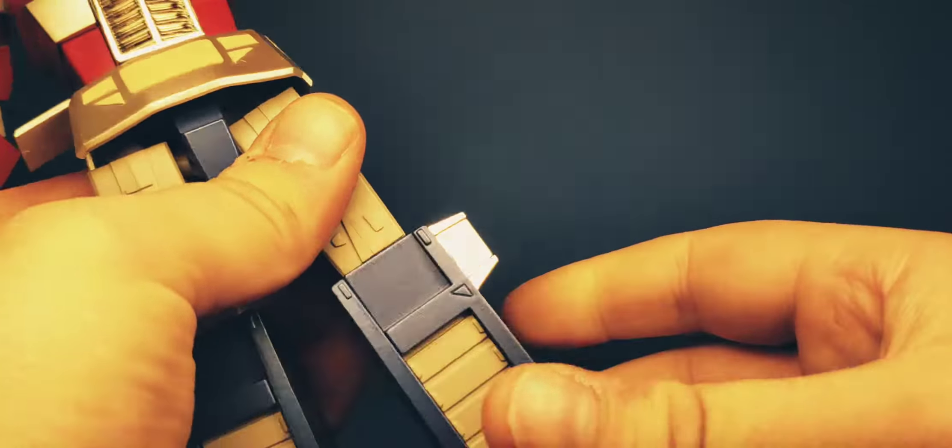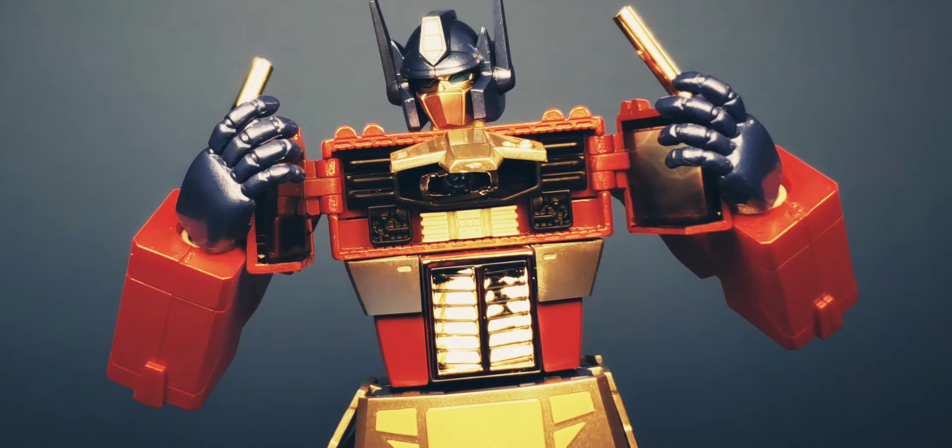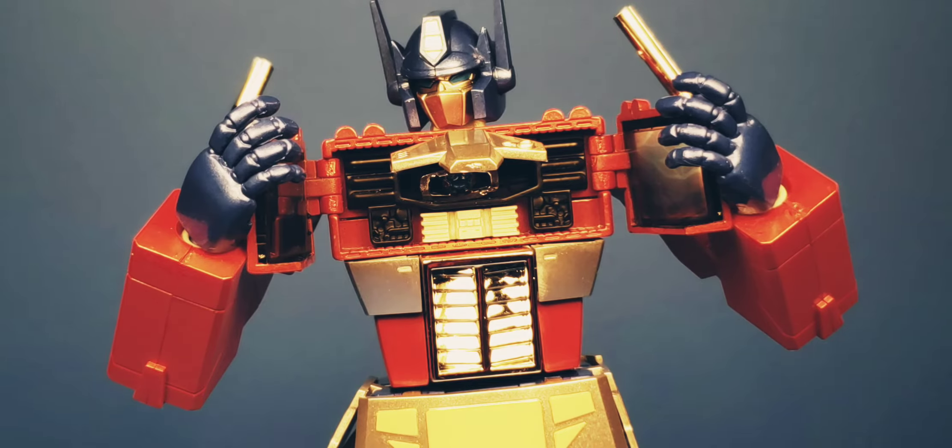Let's check out a couple of poses: Optimus Prime pointing, Optimus Prime wielding his ion cannon, swinging his axe, and Optimus Prime opening his Matrix of Leadership. Thanks for watching the review — leave a like if you liked the video, subscribe for more Transformer reviews. As always, stay awesome, stay subbed, and stay tuned for the next video. Peace — that's a wrap!